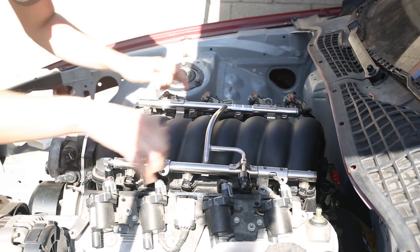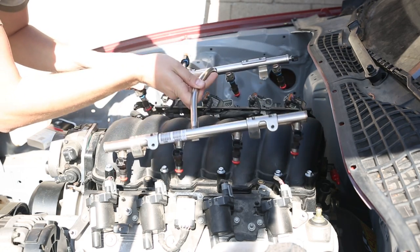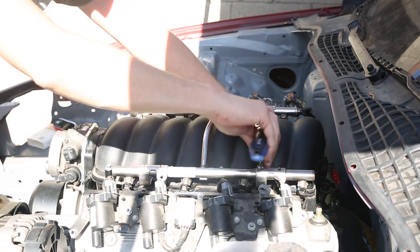When I originally installed the fuel rail I had the inlet on the driver's side, but I decided to flip it around to the passenger side to make more room for the fuel hose. Thankfully this fuel rail is symmetrical and works both ways.